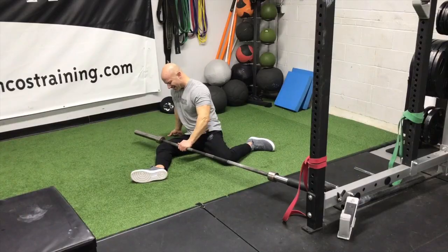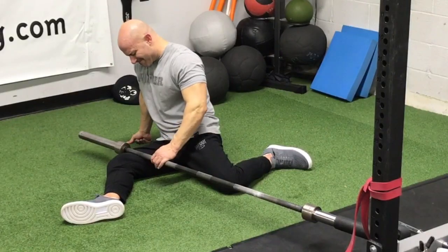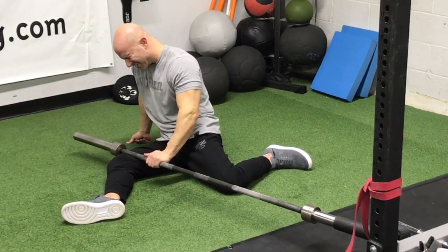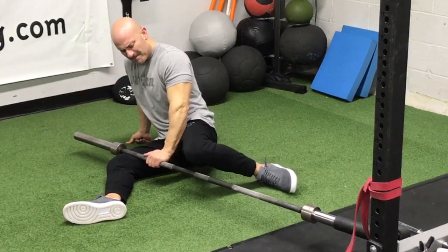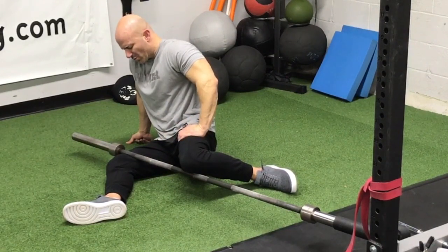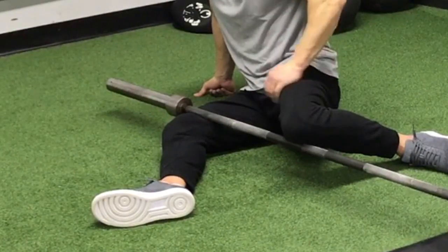One of my favorites for the adductors, which I'm showing B-roll of in this video, is foam rolling your adductors using a barbell. Between the weight of the barbell and the narrower diameter, it really pinpoints those muscles. It is not comfortable — this one hurts, especially down towards the bottom right above your knee. But when you find a tender spot, let the barbell rest there, apply a little more pressure, then roll back and forth. Spend about two minutes on each side. This is one of those exercises that can reduce your knee pain immediately.